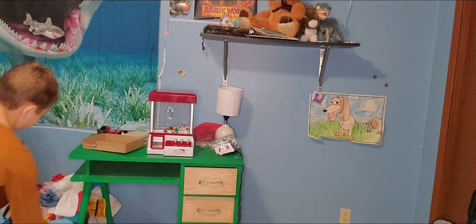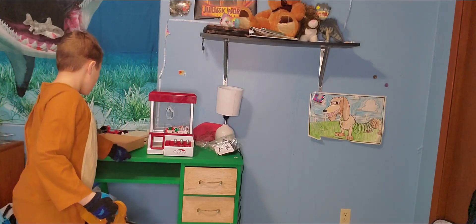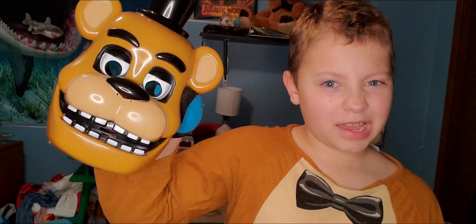Number one is my Freddy Fazbear costume. Here's the mask. It looks pretty accurate, but the one thing I don't get is why he has upward teeth. I find that kind of weird.